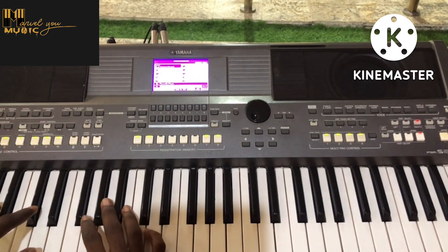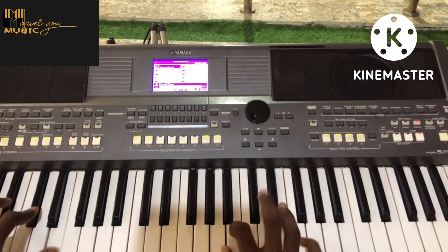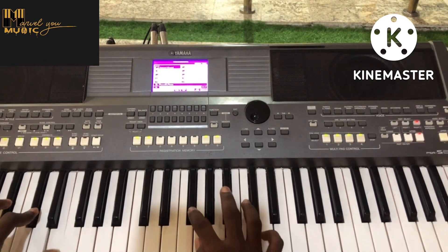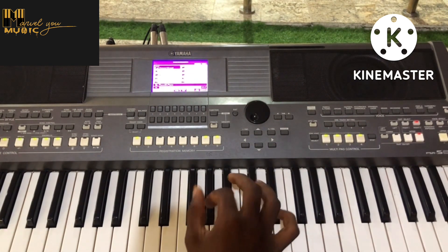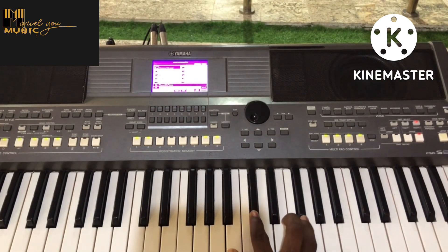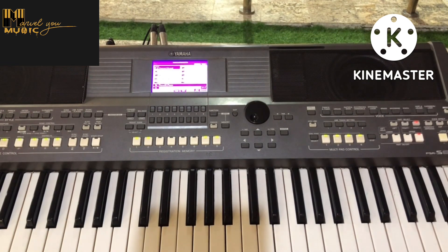The blues scale is your F... and then back to F sharp. What I want to show you, which is actually interesting, is that the blues scale of the key you are playing is actually a pentatonic scale of the flattened third of that same key.